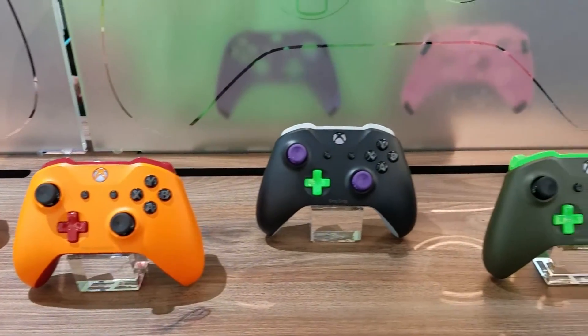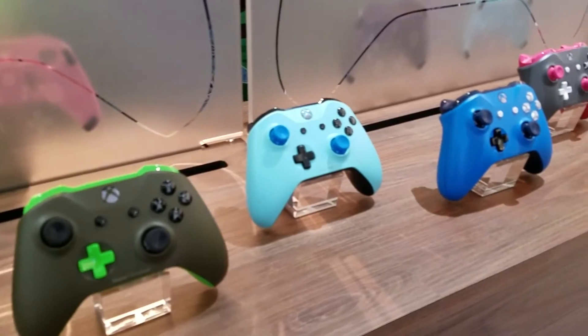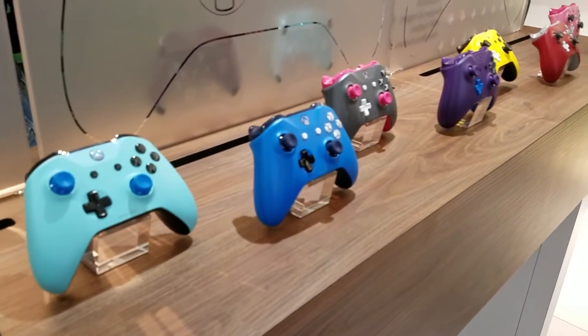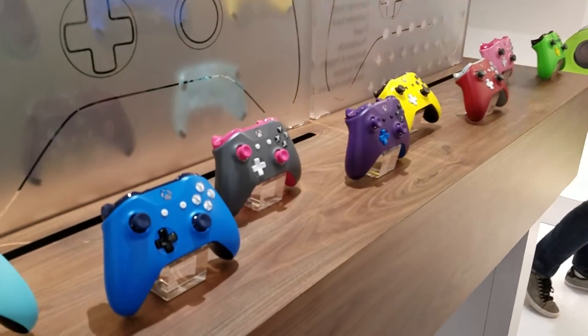The controller does have the headphone jack at the bottom. However, it doesn't have any built-in batteries — you can either use AA batteries or buy the rechargeable battery pack, which is a little annoying. I'm in the camp that feels the controller should have batteries built in.